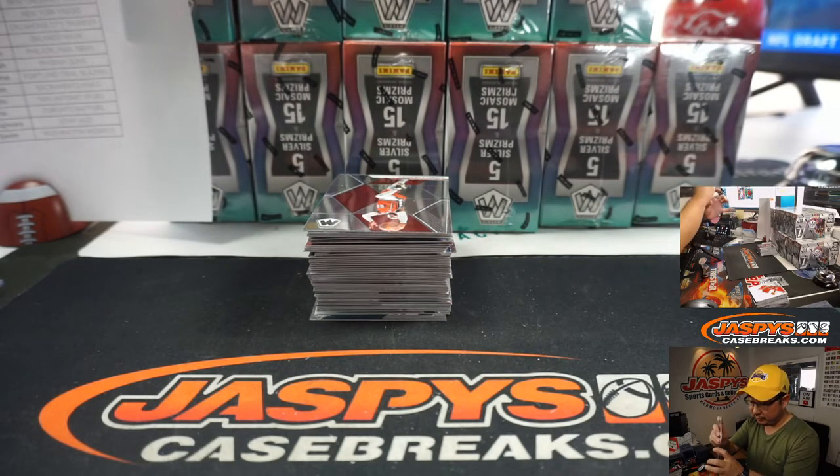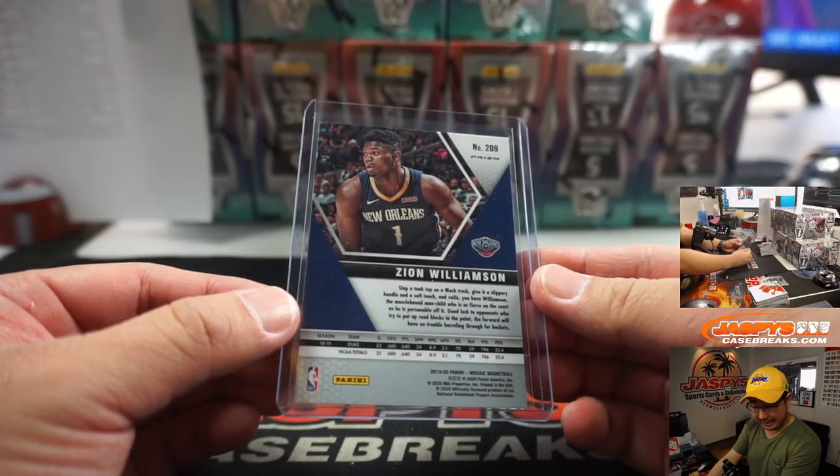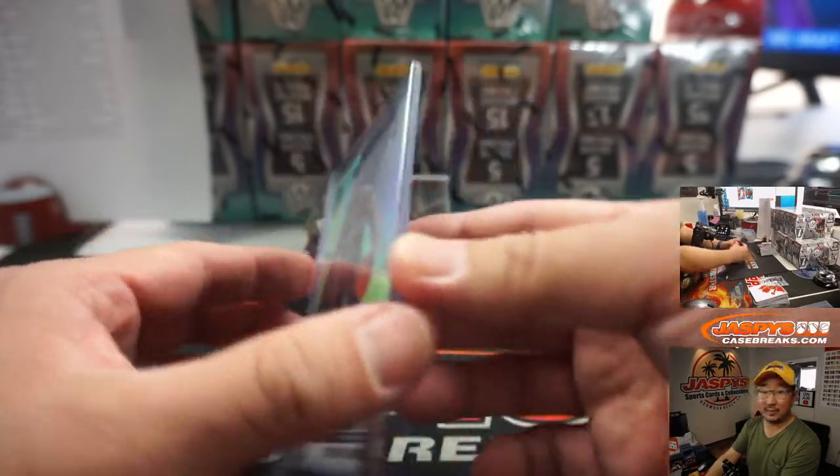Giannis stained glass insert, which was pretty crazy. Silver Zion right here out of this one — that was the Ben Simmons one-of-one. So here's a Zion silver going to the Pelicans, and that will be for Parker Wilson. That's nice.